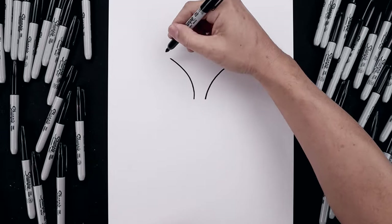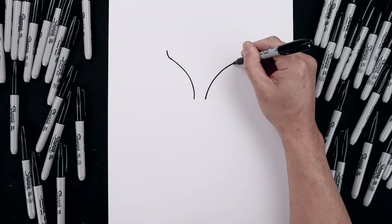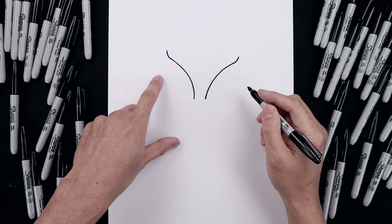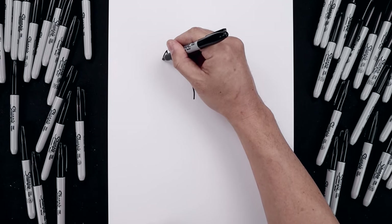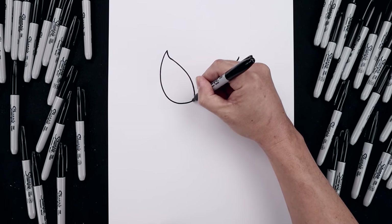Let's curl the eyes along the top. Back on the left side, we're just going to bend this up towards the tip and then do the same thing on the right. Now from the top, we're just going to curve this down and then back up along the inside of the eye, coming all the way around down towards the bottom, and then bend that up.